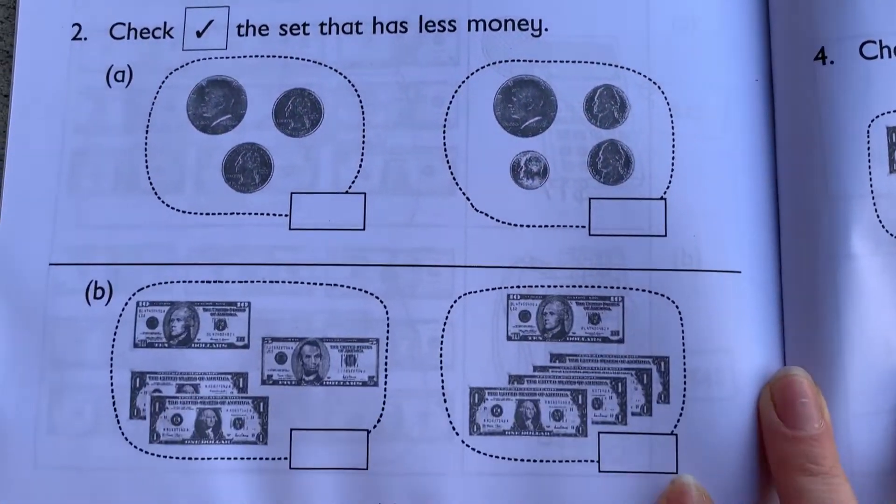It's crazy to me that kids are already able to grasp multiplication and division at such a young age, but Singapore does teach it, and it is understood — at least for the ones I have taught. They've been able to grasp the concept with the way Singapore teaches it in first grade.